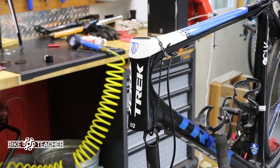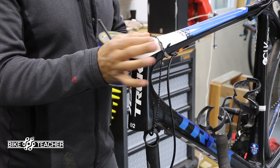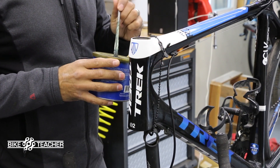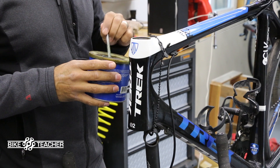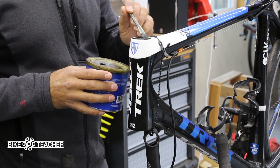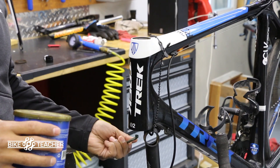We're gonna go ahead and put a real thin coat of grease. Now the bearings won't be sliding around in the carbon — it's more for application, so it's gonna go in nice and easy. And when you need to go back and take it out, it's not going to be jammed in there and it'll come out a little bit easier. Go ahead and use a brush or use your finger, and you're gonna do this for the top and the bottom.